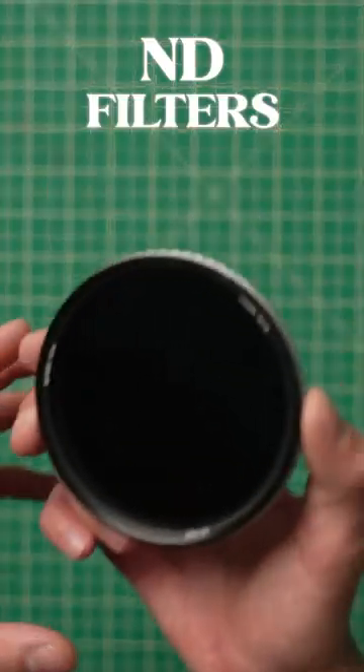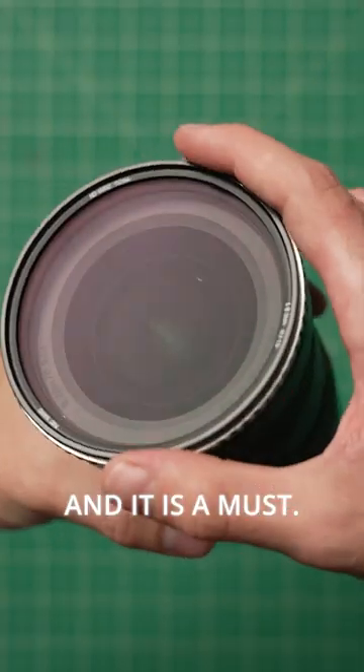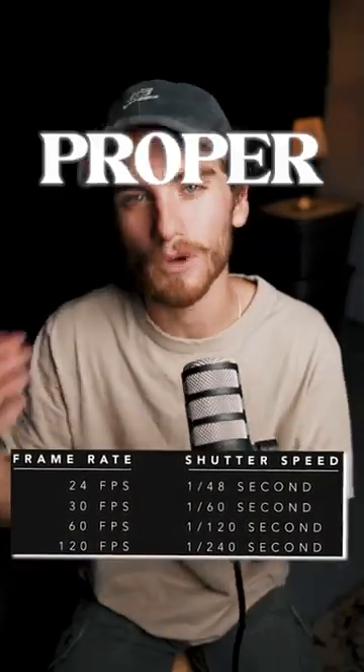The second thing is ND filters. An ND filter is essentially a pair of sunglasses for your camera, and it is a must if you're a videographer. With an ND filter, you can always make sure that your shutter speed is twice your frame rate and always have proper motion blur.